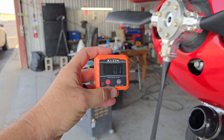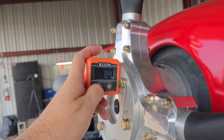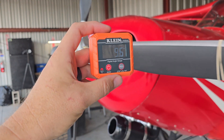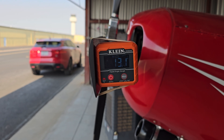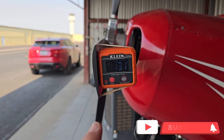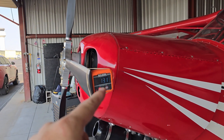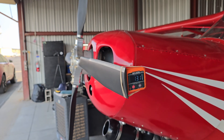We switched over to a digital gauge, which is slightly easier. I'll show you how it works: zero it out with the crank, hit zero, then use the little rubber band to attach it to the blade — and just like magic it reads 13.1 degrees. That is perfect. All we had to do was set each one of the four propeller blades as close to 13 degrees as possible to get the correct pitch.